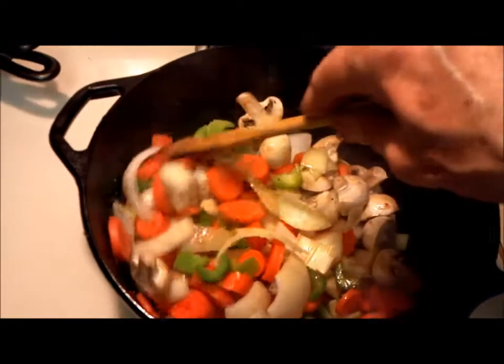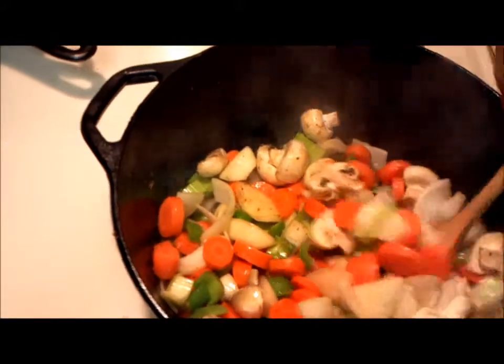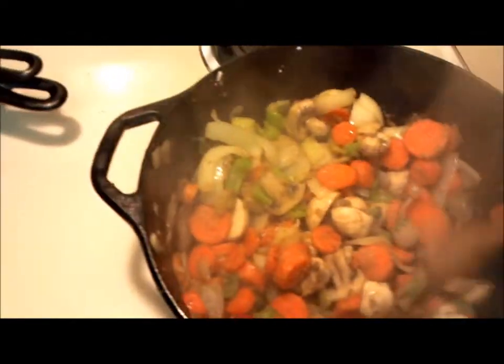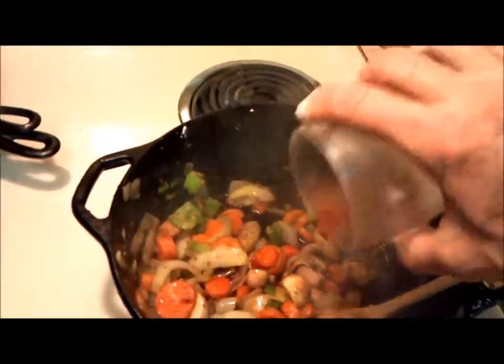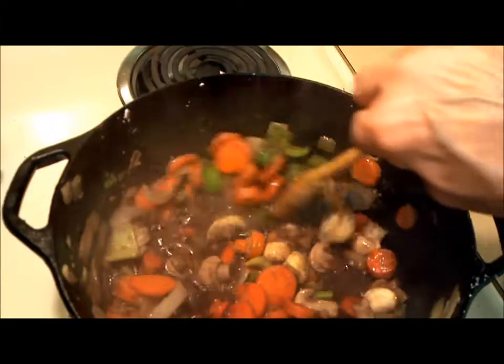Oh, look at how colorful — isn't that beautiful? Some flour we're mixing in, a little thickening agent now. We're going to stir it around — we've been stirring it for a couple of minutes. We're going to add in a little bit of red wine. That's beautiful — that's not going to hurt it at all now. We have the thickening agent and now we're getting soupy in the wine sauce.